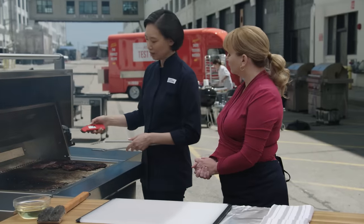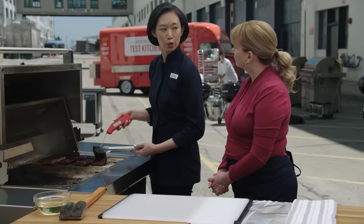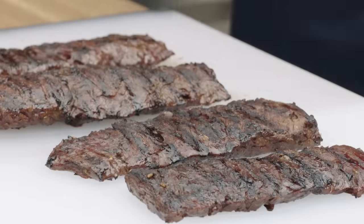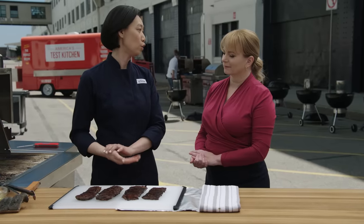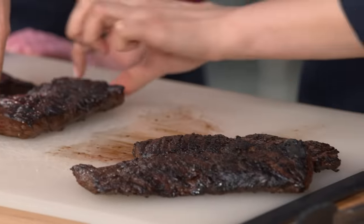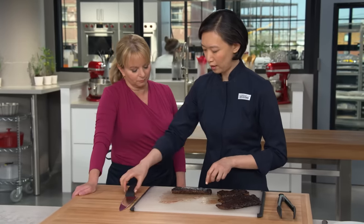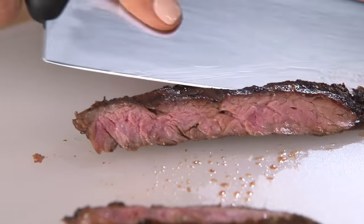To make sure I'm hitting the center, I'm not going to come straight down but from the side. I'm looking for anything between 130 and 135 degrees. These look great. They need to rest for about 10 minutes, and I'm going to cover them with foil while they're doing that so they don't cool too much. So these guys have rested for 10 minutes. As with all steaks, we want to make sure we're cutting against the grain. The grain runs this way, so I'm going to take my knife, tilt it at an angle, and then slice. Very sharp knife, I see.